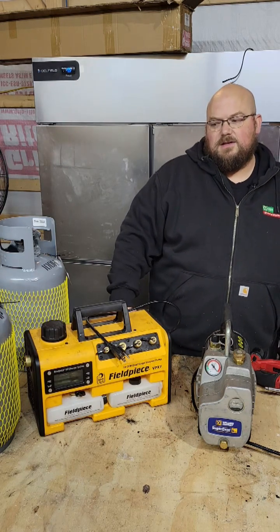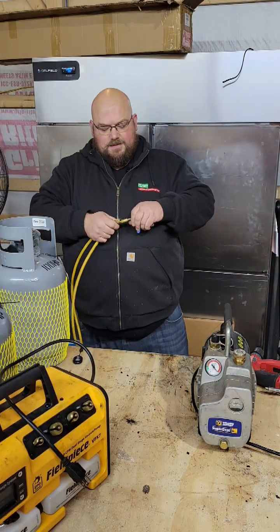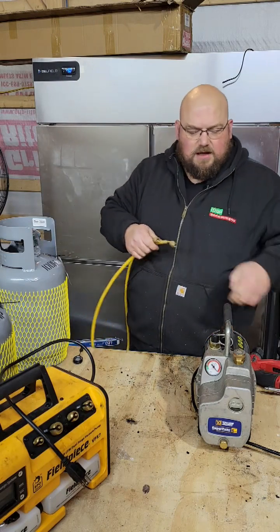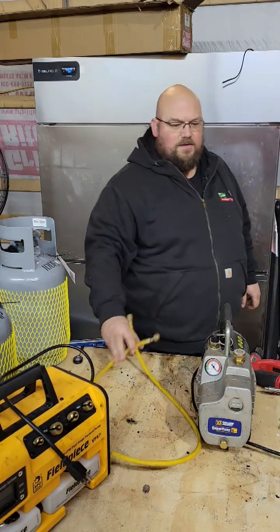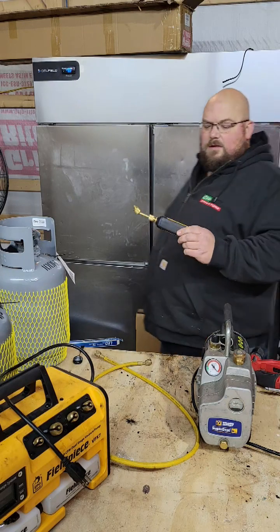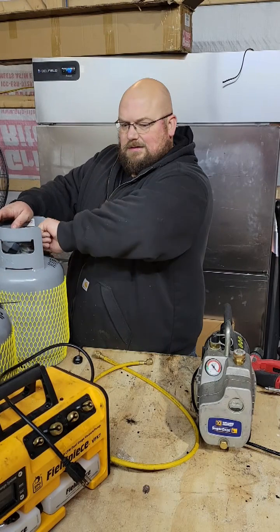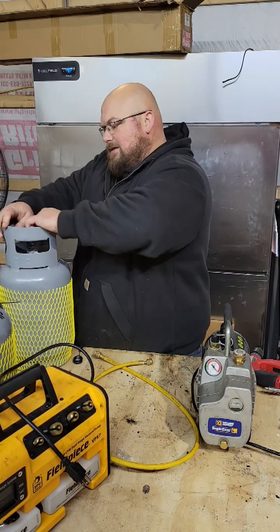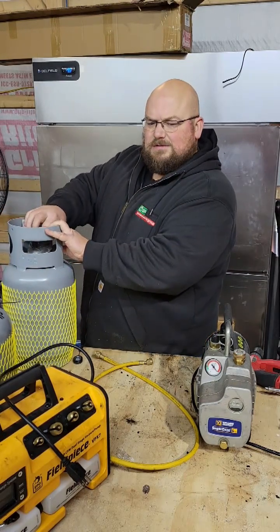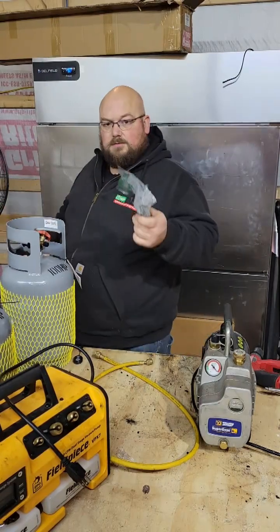So let's get started. We'll use the same hose, same power supply, everything on both. FieldPiece MG44 — very new.